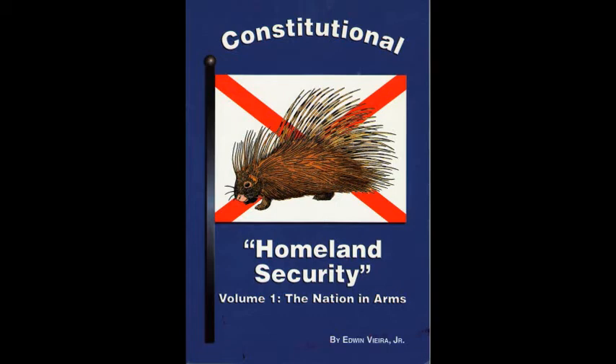Prudence indeed will dictate that governments long established should not be changed for light and transient causes. And accordingly all experience hath shown that mankind are more disposed to suffer while evils are sufferable than to right themselves by abolishing the forms to which they are accustomed. But when a long train of abuses and usurpations pursuing invariably the same object evinces a design to reduce them under absolute despotism, it is their right, it is their duty, to throw off such government, and to provide new guards for their future security. We the people should throw off, in whole or in part, a bad political regime only when the necessity has been proven, which is a fundamental determinant of the justice of taking up arms in any cause.